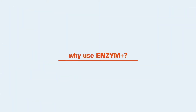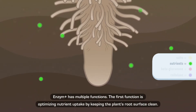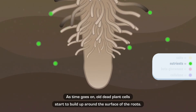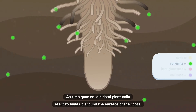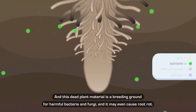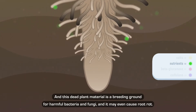Why use Enzyme Plus? Enzyme Plus has multiple functions. The first function is optimizing nutrient uptake by keeping the plant's root surface clean. As time goes on, old, dead plant cells start to build up around the surface of the roots. This slowly blocks parts of the roots from taking up new nutrients. And this dead plant material is a breeding ground for harmful bacteria and fungi, and it may even cause root rot.